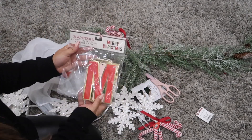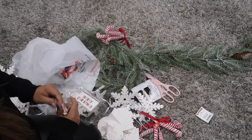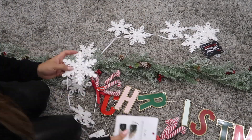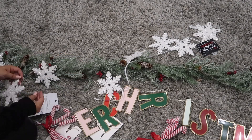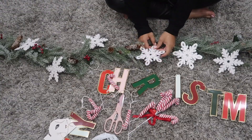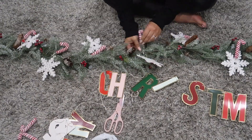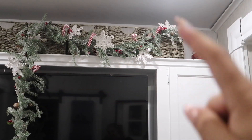I also have this snowflake garland that I took apart and attached to the green garland. I got it from the Target dollar spot, but I ended up not using it because I didn't want it to be too much — I really wanted to keep the kids' room simple. So I'm cutting off all the little pieces and attaching ornament hooks to each one so I can wrap them around the garland. I lay everything out to make sure it's all spaced evenly, and I do the same with the candy canes.